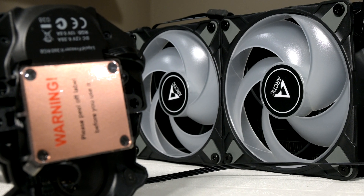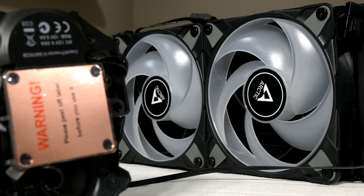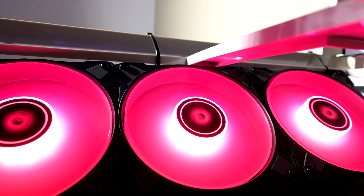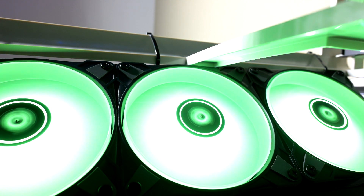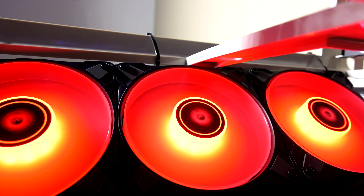I do like the way the fans look — they seem quite sturdy and robust, and when it comes to RGB, which is this version's main selling point, they do deliver. They're very nice and bright — actually very bright. Some people might see that as a con, I personally don't, and you can customize them through your motherboard software or through the included RGB controller.